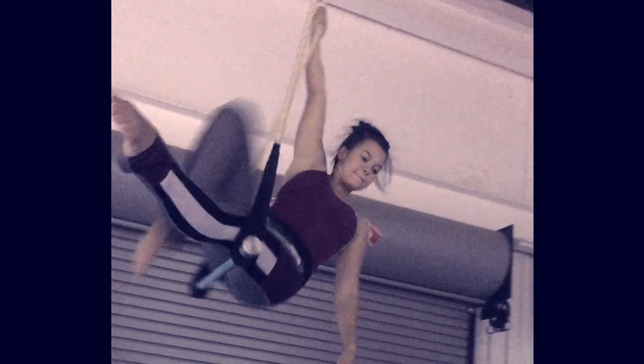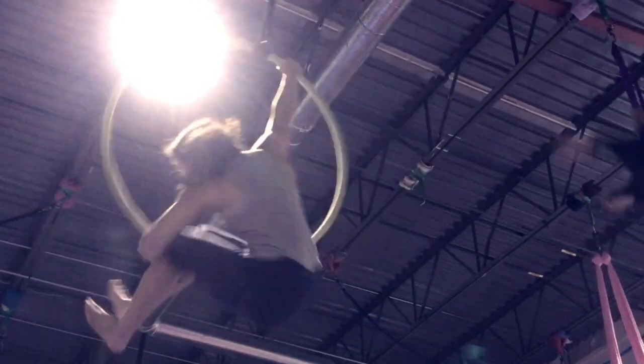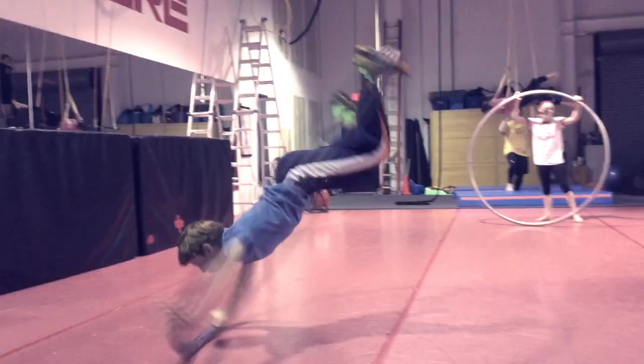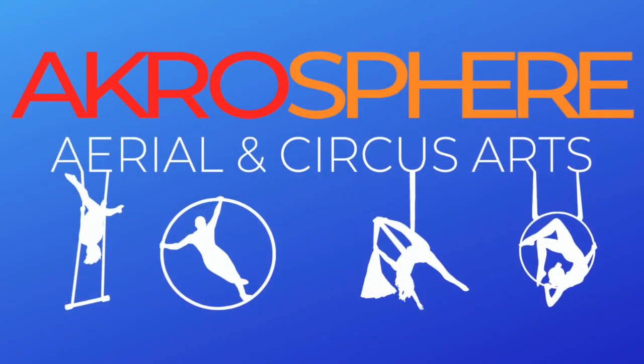We hope to have gifted you with a little more clarity on what each of these incredible circus apparatuses entail. Just walk through the doors to our circus gym, and you will feel the thrilling excitement that is Acrosphere.